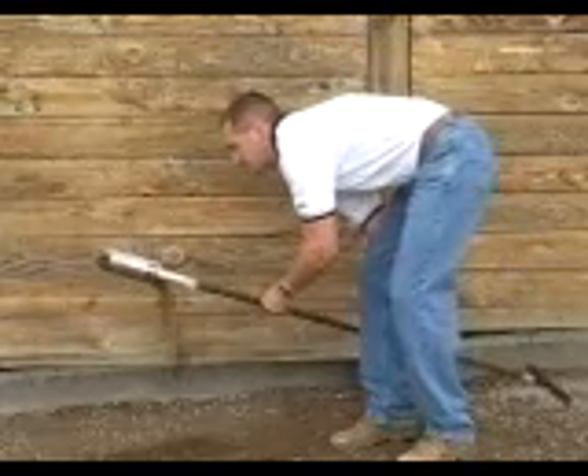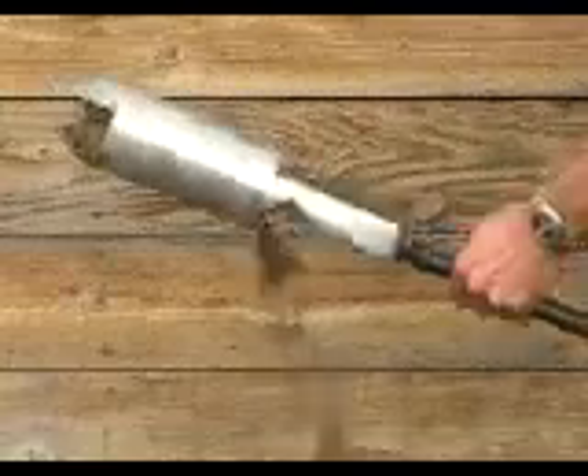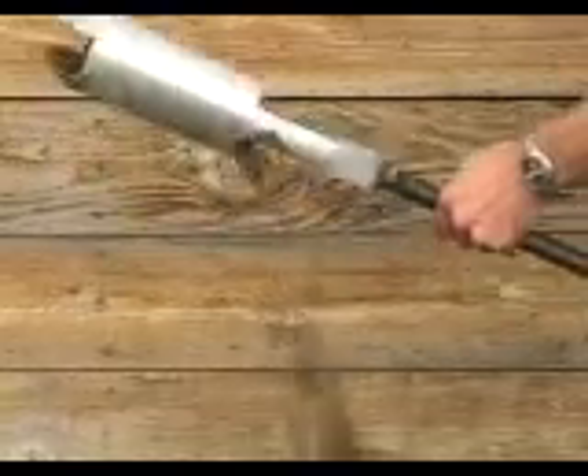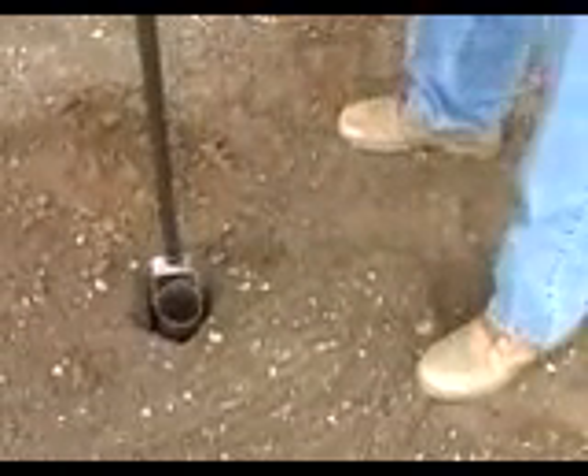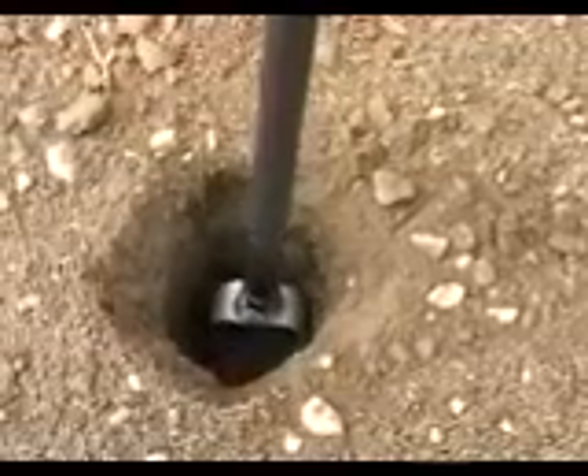Tilt the auger and shake or tap the cross handle against the ground to empty the cylinder contents through the bale. Carefully return the auger head to the hole and repeat the procedure until the required depth is reached.